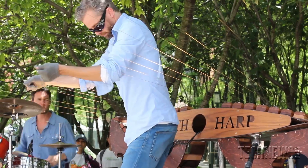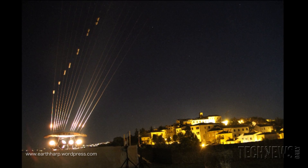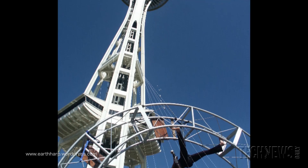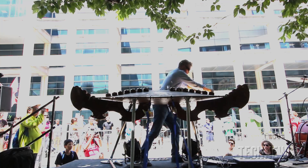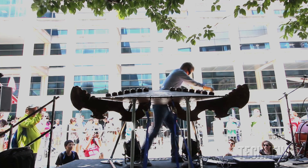The Earth Harp gets its name from the first time I installed it, when I mounted a series of chambers to one side of a valley and ran strings a thousand feet across to the other side. So it turned the valley — the earth — into a giant harp. I've taken it all over the world ever since to attach it to many things. Today it's actually attached to a piece of architecture, so the building is the instrument.